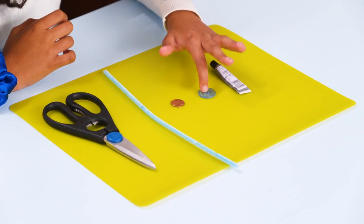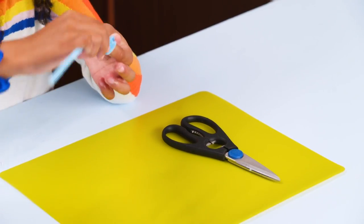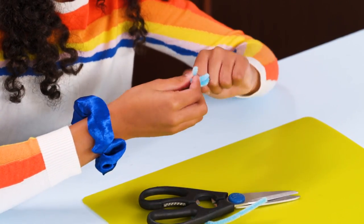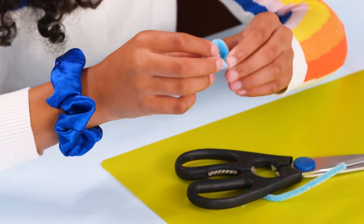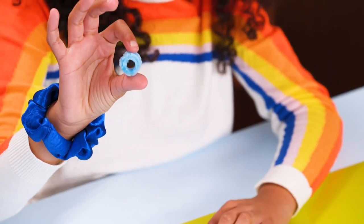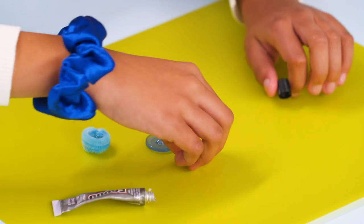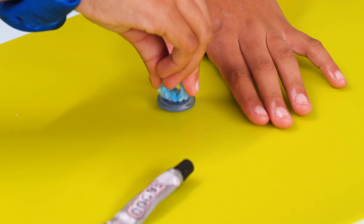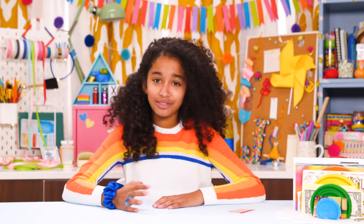For this, you'll need strong glue, a big button, a lucky penny, a pipe cleaner, and scissors. First, wrap the pipe cleaner around your finger three times. Cut off the extra and twist the ends together. Fold the ends around all three loops. Now glue the penny to the middle of a button, and glue the ring to the back of the button.